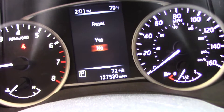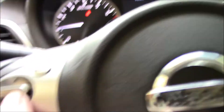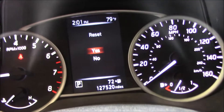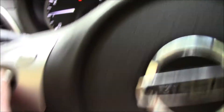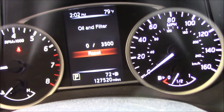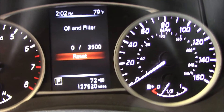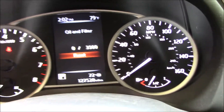Now it's asking me if I want to reset — yes or no. It says Yes, so I'm going to push up on the scroll button. It went to Yes, now I'll push in on the enter button. It says Yes, and now it's reset. As you can see, it's at zero, and at 3,500 miles it will let you know.